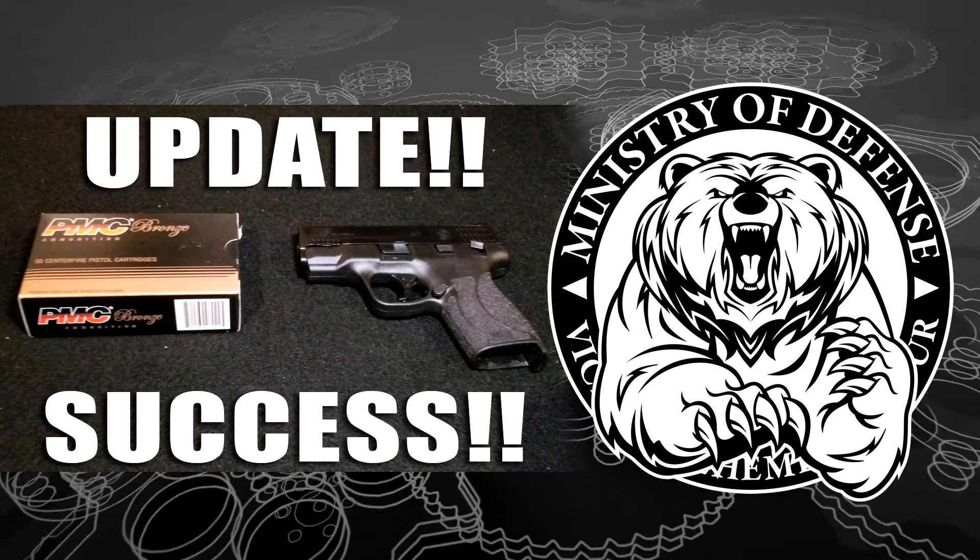You know how it is — you got to believe everything on the internet, right? I'm convinced now that it was the ammo I was using, because when I fed this PMC through it, it was flawless — nothing at all. It was smooth, all the ejections were fantastic, it just functioned perfectly.